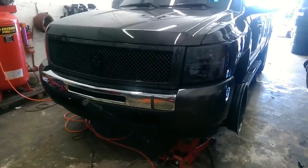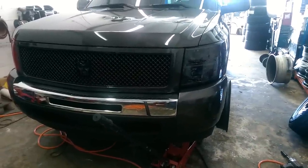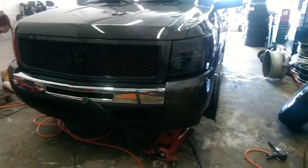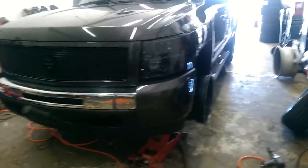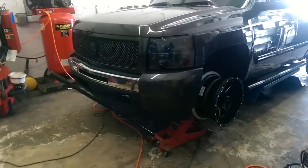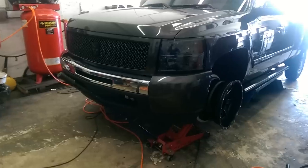This is your boy KB from Doves & Tires TV at DovesAndTires.com, and today we are showing you the difference between a negative 12 and a negative 24. This is a 20 by 10 fuel wheel — it really doesn't make a difference what wheel it is. Both have the same backspacing, but people always want to know what's the difference between a negative 12 and a negative 24 on certain trucks.